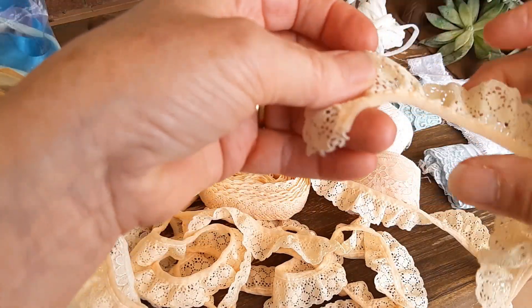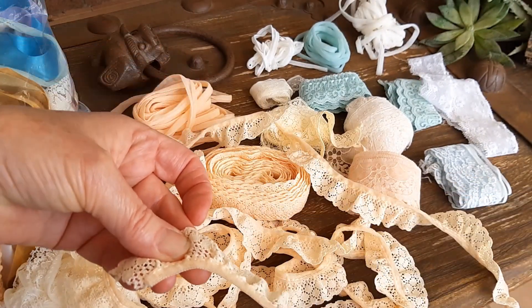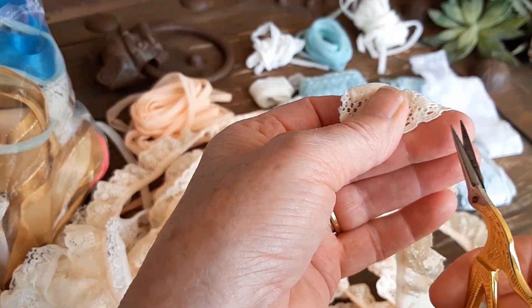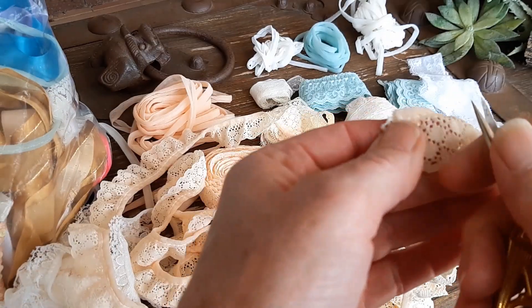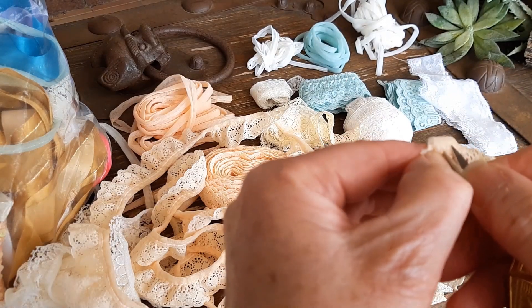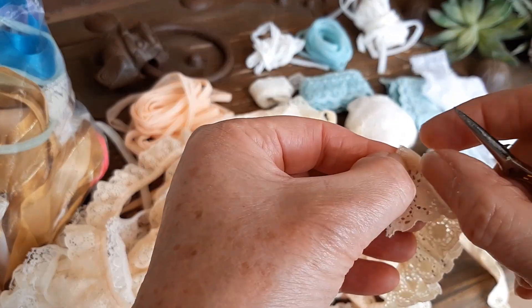If you have the straight stitch running across your body, flip it over with a toothpick, or scissors or something, and just lift it up and grab the thread.